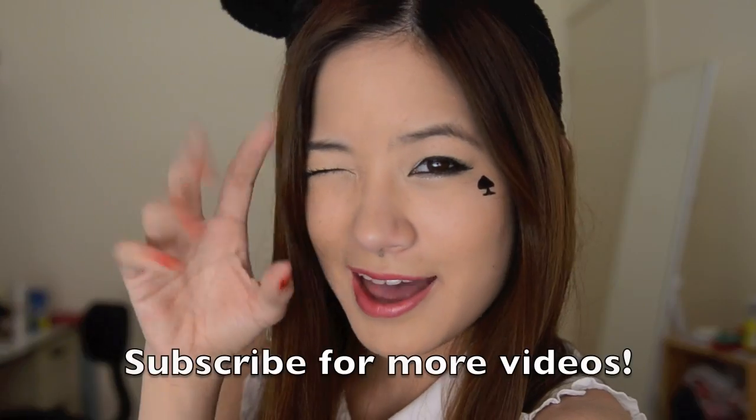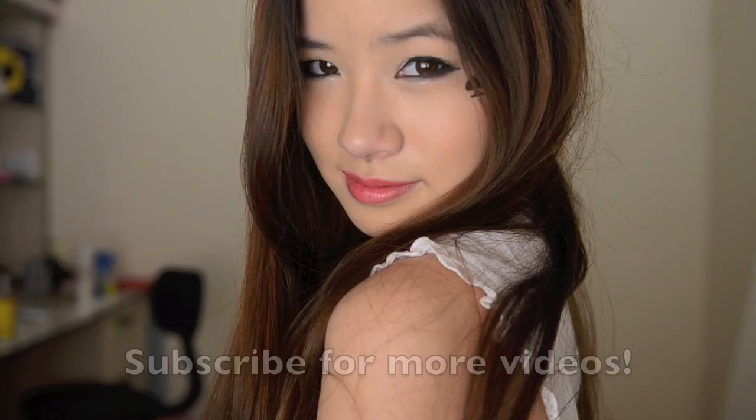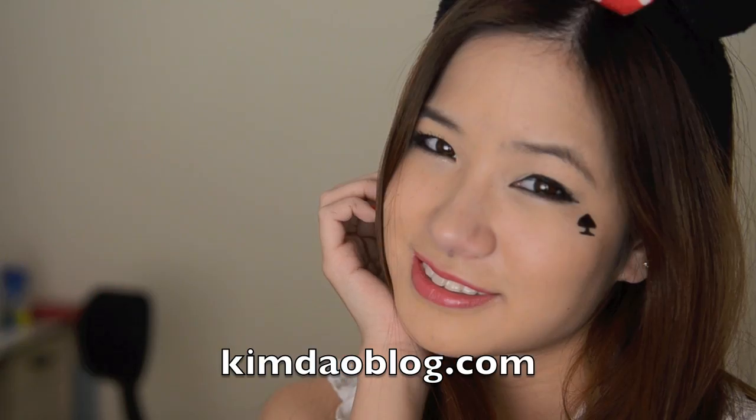And now you're done! Thank you so much for watching. Hope you enjoyed this video as much as I enjoyed making it. If you have any requests for videos, please let me know in the comment box below. I'll talk to you guys later. Bye!